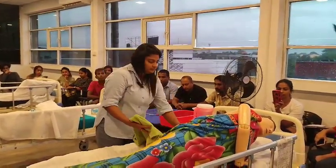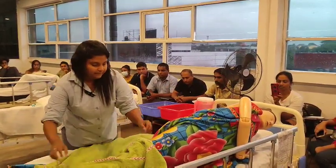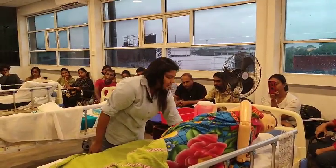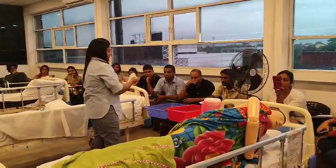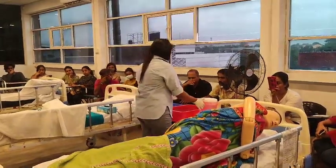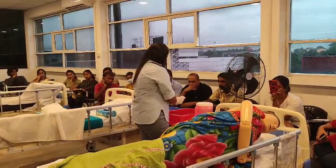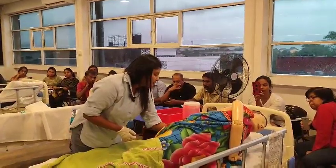Put the towel. You have to provide privacy, and also you have to keep the linen without getting wet. Then I put the gloves. Water — check the water temperature with my arm. Then wash this back area with water, then soap.